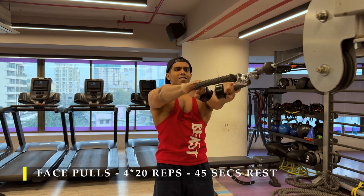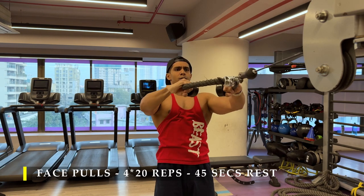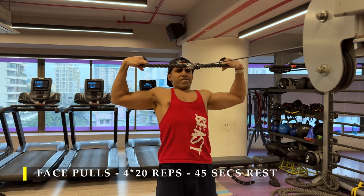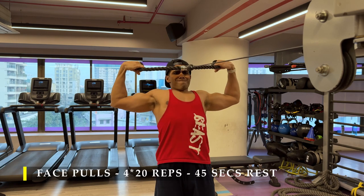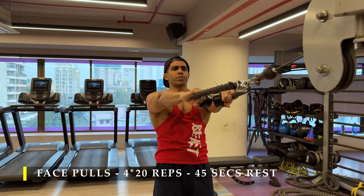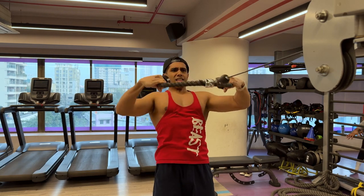As you pull back completely, your wrists should push as far behind as possible to get maximum upper posterior chain contraction. It's called a face pull because you want the cable to come as close to — or even touch — your face. Always let your shoulders completely roll forward with every repetition while keeping the cable under tension, as you can see here.